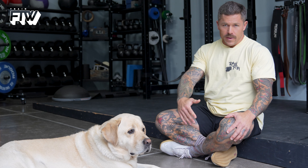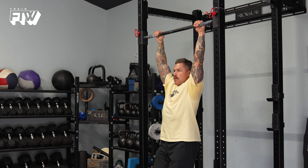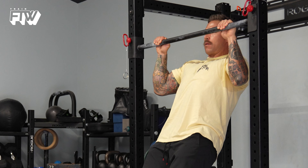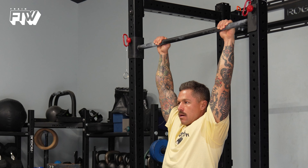The eccentric pull-up is something that we should all be performing on any day that we're going to do some form of a pull-up — whether it's a strict pull-up, kipping pull-up, bar muscle-up, or ring muscle-up. It activates and engages the muscles you want doing the work during the pull-up, specifically the lats, and you'll also feel an amazing amount of tension in your biceps.